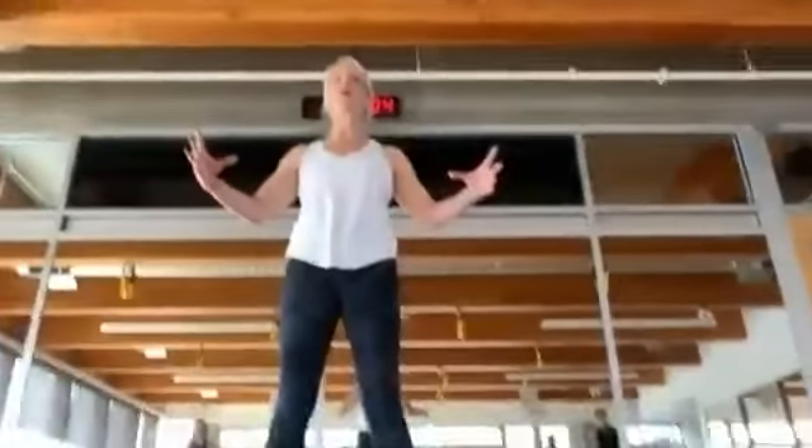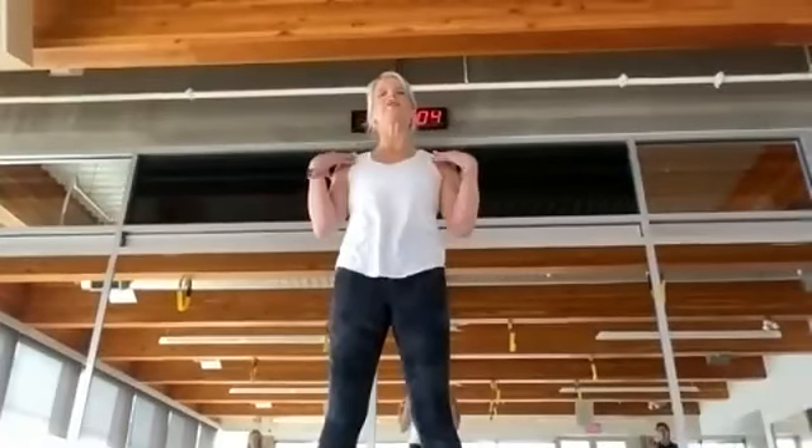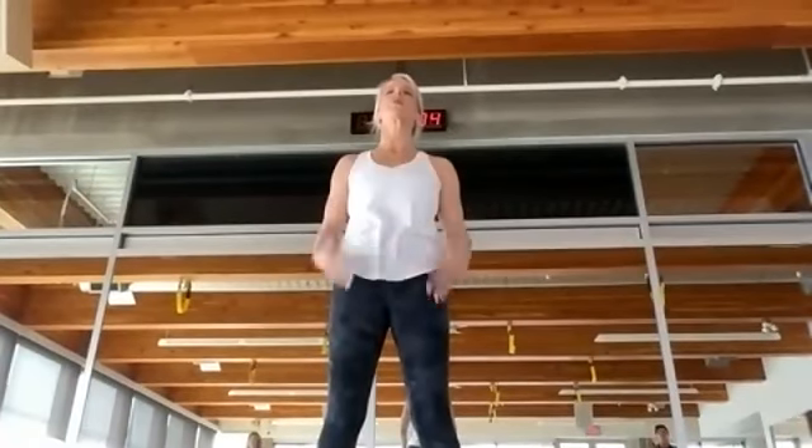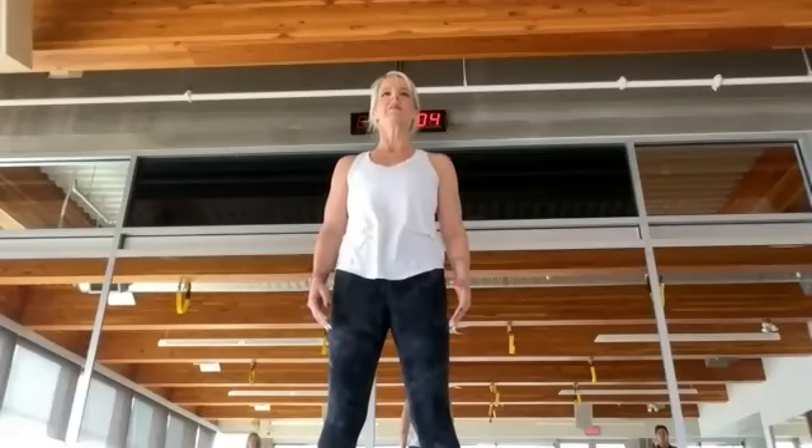Inhale here, lateral breath, backs inside the ribs. Shoulders are staying nice and relaxed, head is relaxed, collar arms are wide. Exhale, a little kind of squeezing into that fitness circle. It's about lifting through the pelvic floor, transverse abdominus.